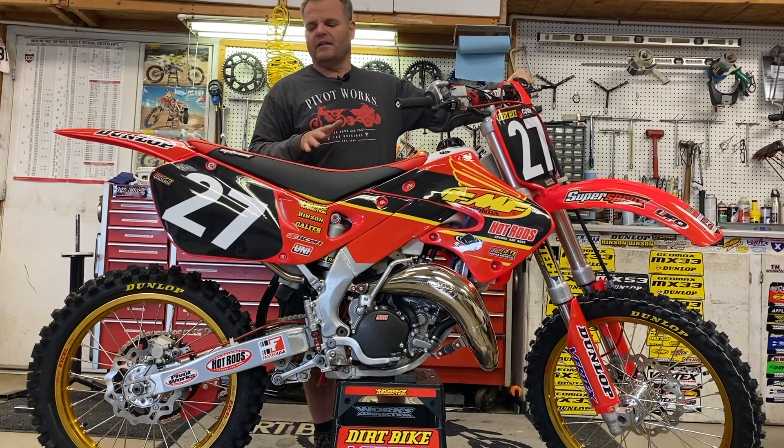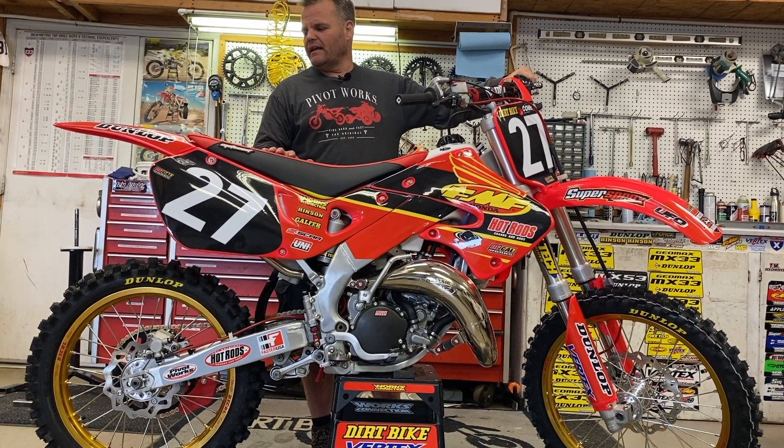So this gives you some ideas of things you can do. As you can see, this thing came out just looking amazing. Really cool bike, and hopefully you enjoy.